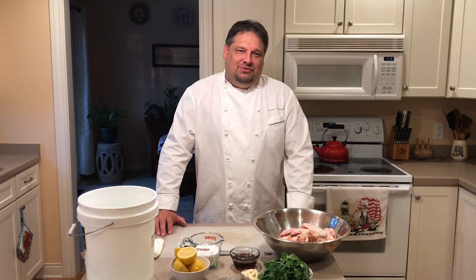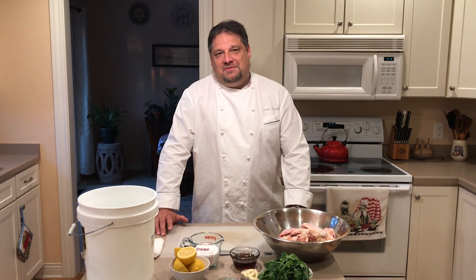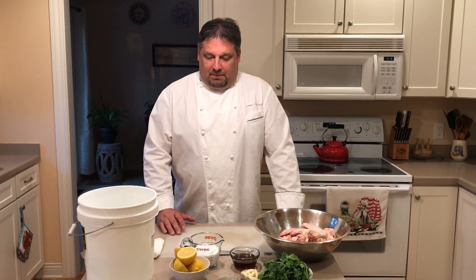Hi there, I'm executive chef Joseph Schutze. Welcome to our kitchen. Today I wanted to share with you my recipe for smoked chicken wings. The first thing we're going to do is create our brine. My brine is pretty simple — just some salt water brine with some acid and some sweetener and herbs.